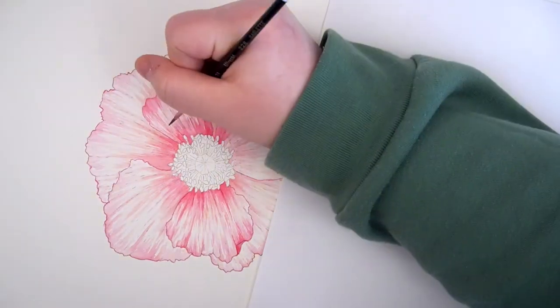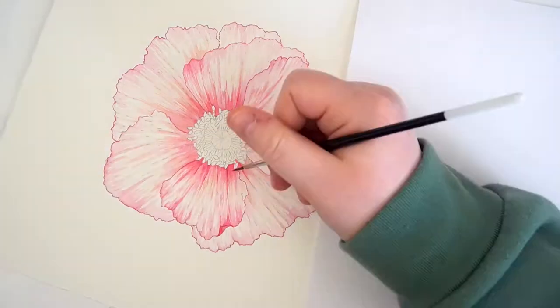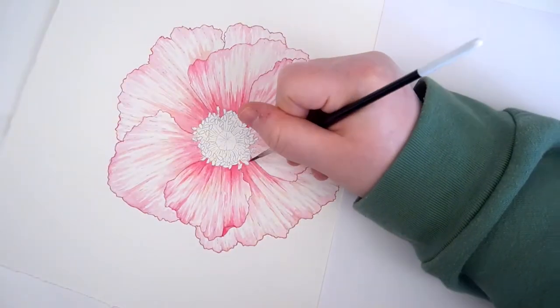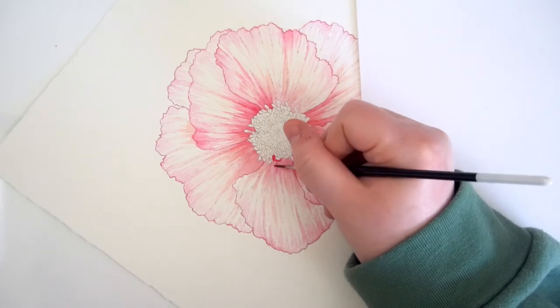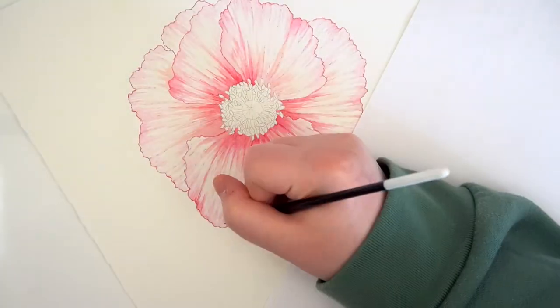This is a bit of a low pressure way to really get started with your painting because these light layers won't really be noticeable at the end of the painting. It's a time where you can make some mistakes because they can very easily be corrected or covered at this point, but this should also be done carefully since these marks are what you will be following until the end.